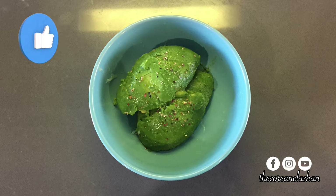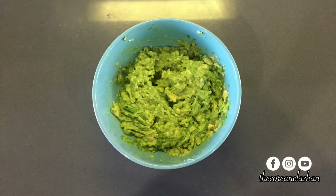Add salt and pepper to taste, then mash the avocado until it's mixed well. You should also taste it at this point to determine whether or not it needs more salt.